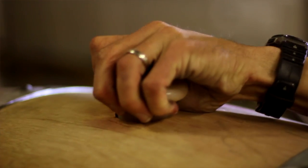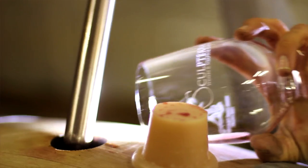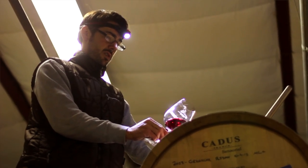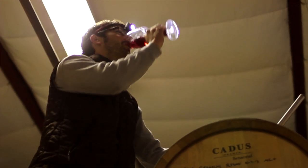Every six weeks we go through and top the barrels up. It has to be done every six to eight weeks, otherwise you'll lose more and more wine. This is a good way to keep oxygen off the wine, so it'll extend the life of the wine as well when using a barrel.